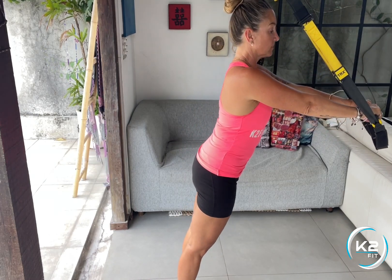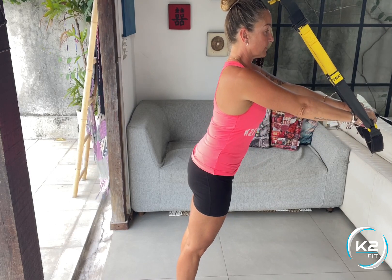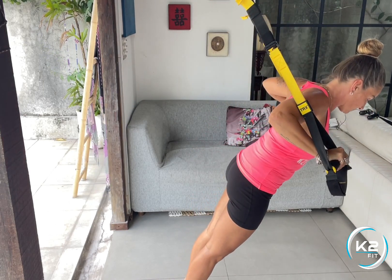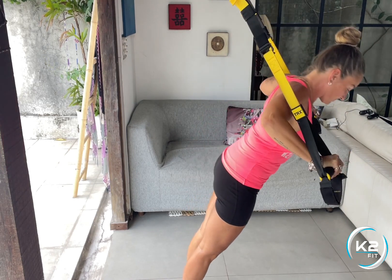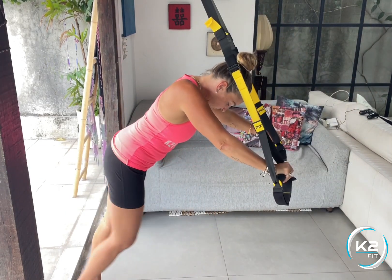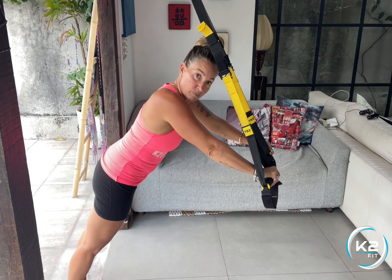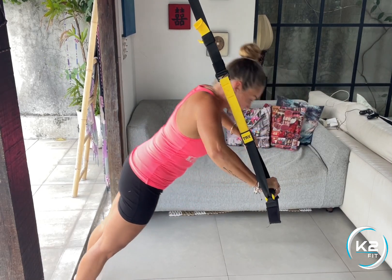If you want to make this easier, step away from the anchor point. Keep your body straight and tension on the TRX straps at all times, bending your elbows and bringing your hands towards your chest. If you want to make this harder, step closer to the anchor point and you can also lengthen the straps.